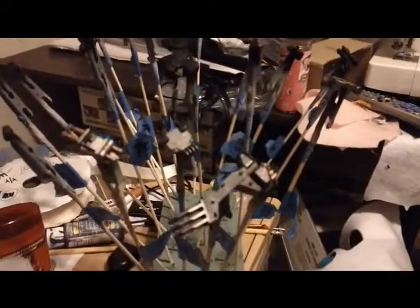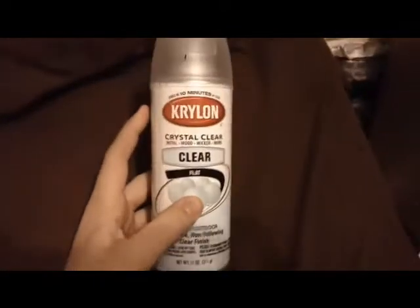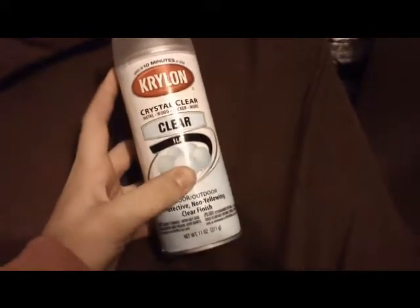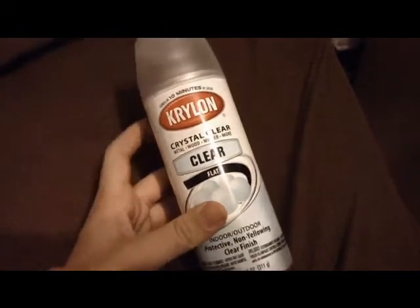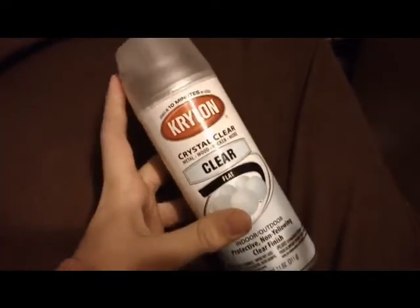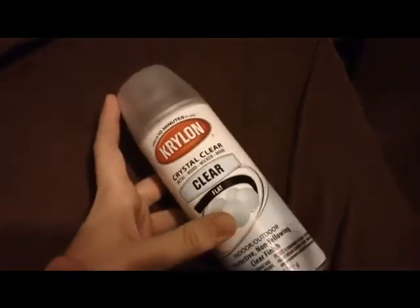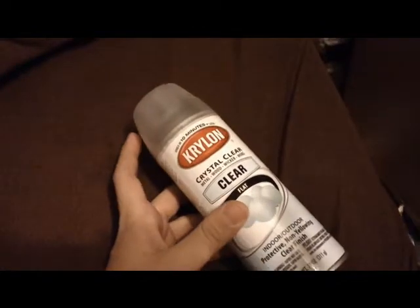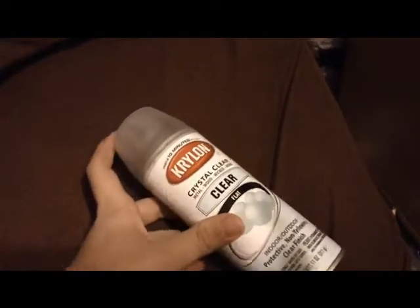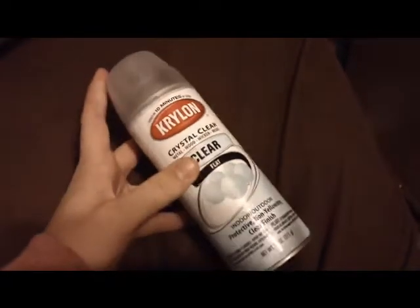I would have had more of this done, but I hit a speed bump with the topcoating. What I use for topcoat is Krylon flatcoat — it's cheap stuff, but it works really well for me and I've never had any problems with it. Nothing else works for me — I like this stuff. The problem is I think they stopped manufacturing it about a month ago. I went to buy some more at Walmart and they didn't have any. I kept checking back, never had any, and finally I checked Krylon's website and it's not listed there anymore.